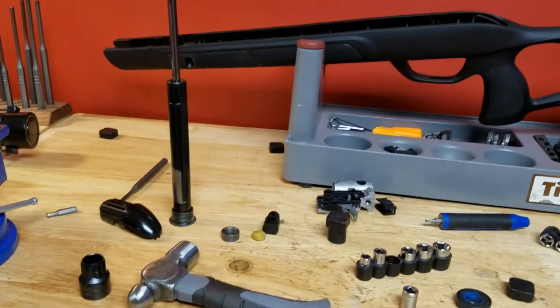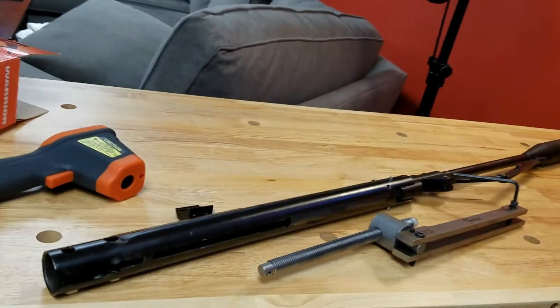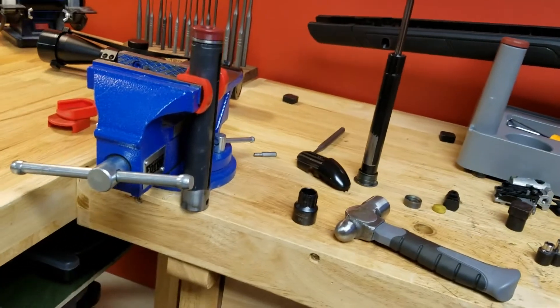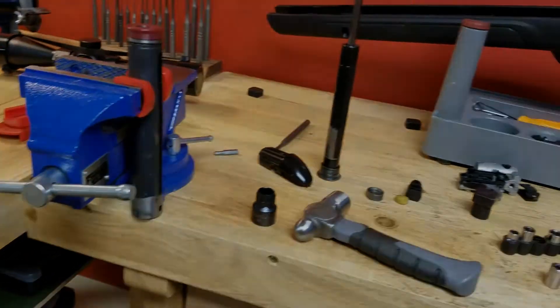Those have been the two biggest problems you'll face trying to completely rebuild a Gamo Swarm Magnum. For putting the piston back in, it's the exact opposite process — very straightforward once you know what you're doing. Thanks for watching.